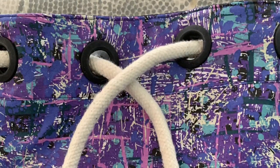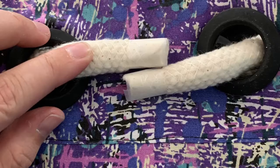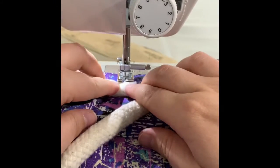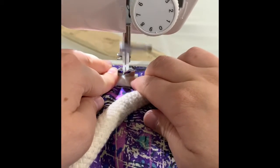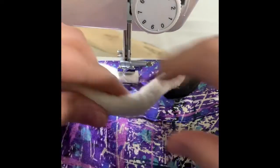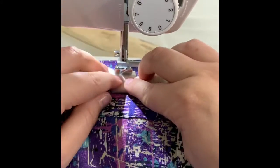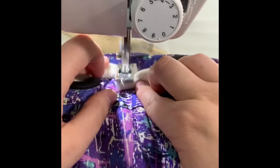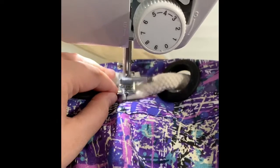Now that I have my cording looped all the way through, I'm going to take the edges and overlap them by about a half an inch in the middle of those two grommets. Then I'm going to go over to my sewing machine and sew these down. This is a little difficult, so you have to take your time and make sure you backtack as much as you possibly can. I'm coming down onto my next one and backtacking to sew those into place.